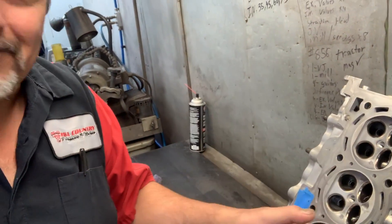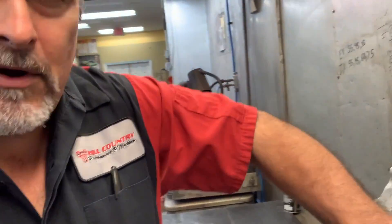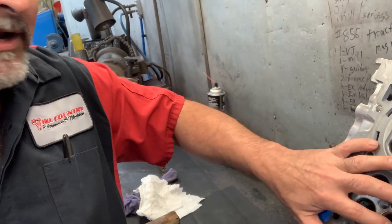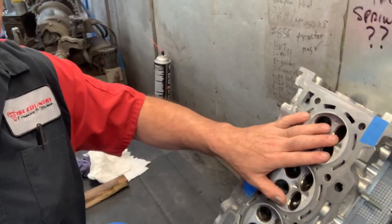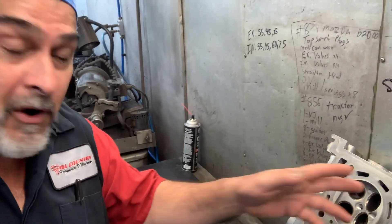The problem with direct injection is that it carbons up the intake ports quite bad. It just totally fills up with all kinds of carbon in the intake ports and it almost closes completely up. So when we take them apart we actually have to sit here and brush, clean, scrub to get it out.